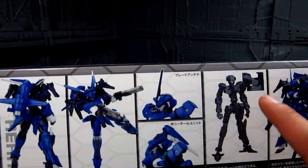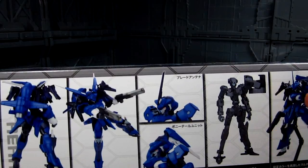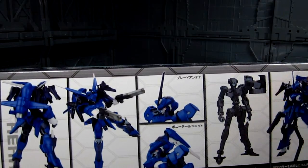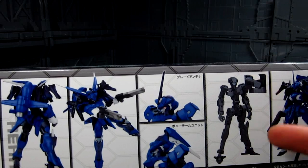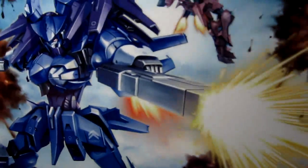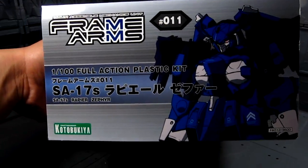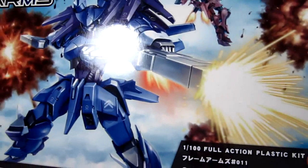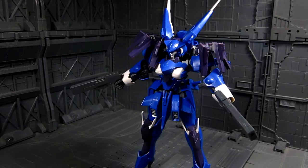So here we go — lots of cool poses as you can see. This is pretty much the inner frame. All Frame Arms have you start out with this; it's actually pre-built already. You change some parts like the feet and knees — you take them out and put on the new frame for whichever kit you're getting. The other sides of the box are pretty much the same.